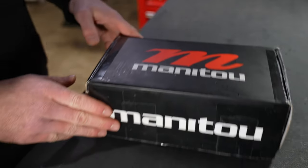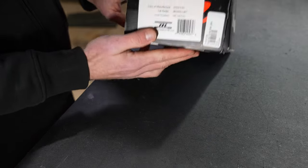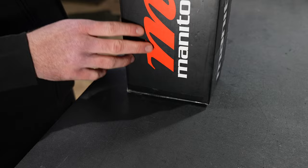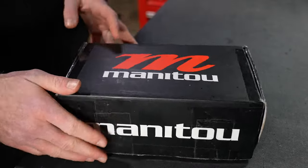What up peeps, I got the Manitou Mara Pro. The Mara Pro is the flagship rear shock from Manitou. If you've never heard of Manitou, they're a smaller brand from the United States and they do things very different from everybody else.